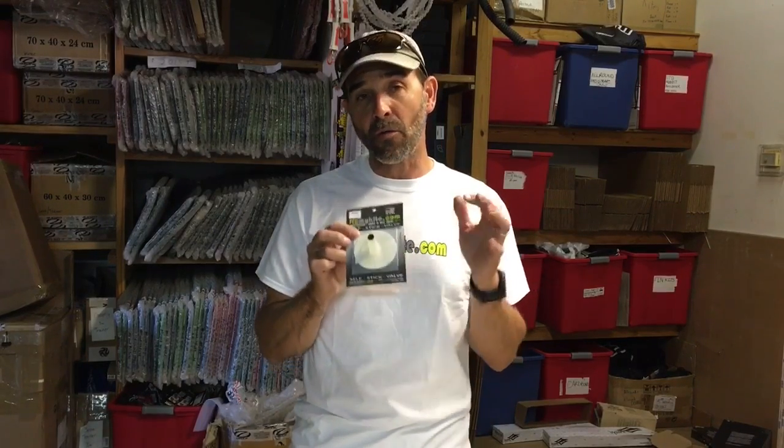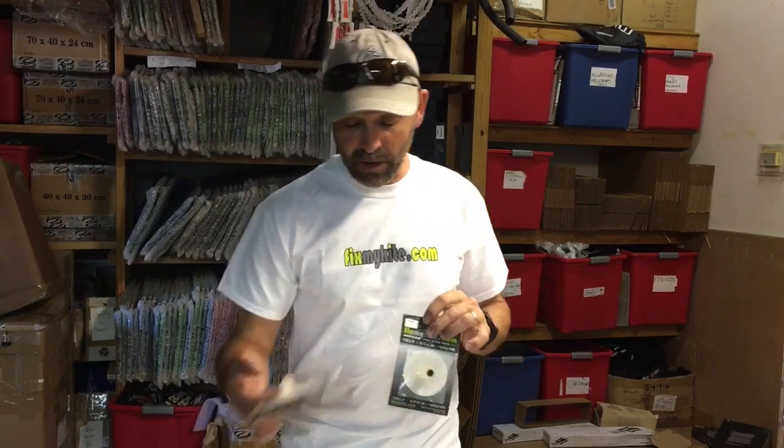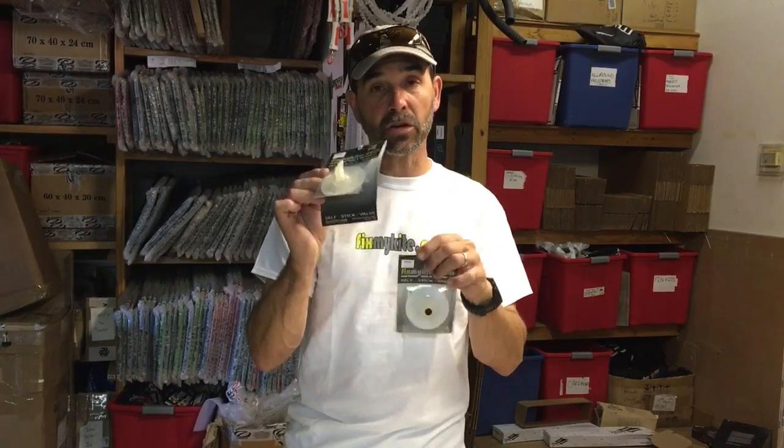Now what comes in this — we have every valve imaginable — but what comes with them is a stick-on, ready-to-stick, peel-and-stick type valve, and you'll have an alcohol pad. Each one of the valves that we have includes that. There are some instructions here, and you can also scan the back and that will guide you to exactly how to do this.